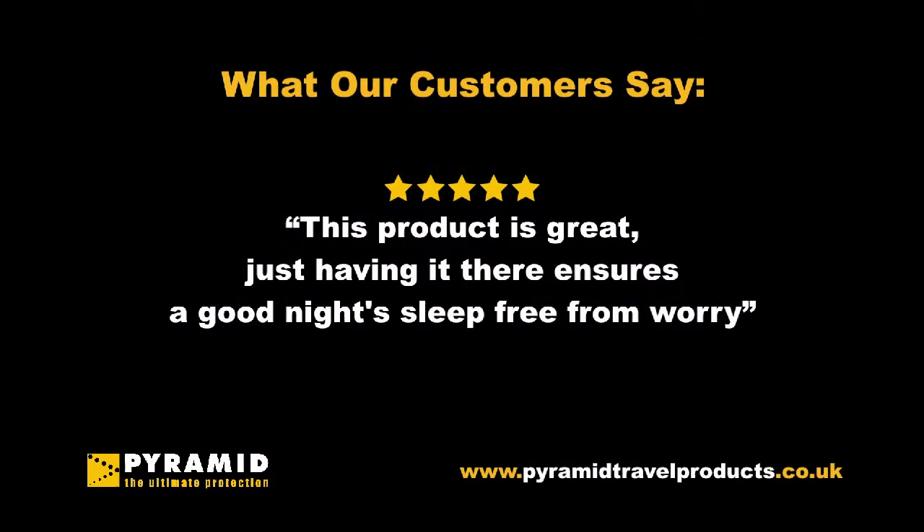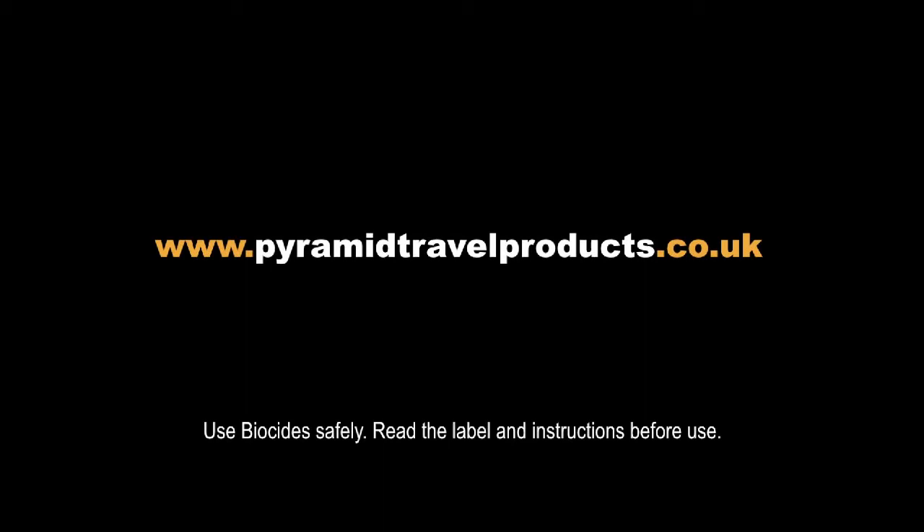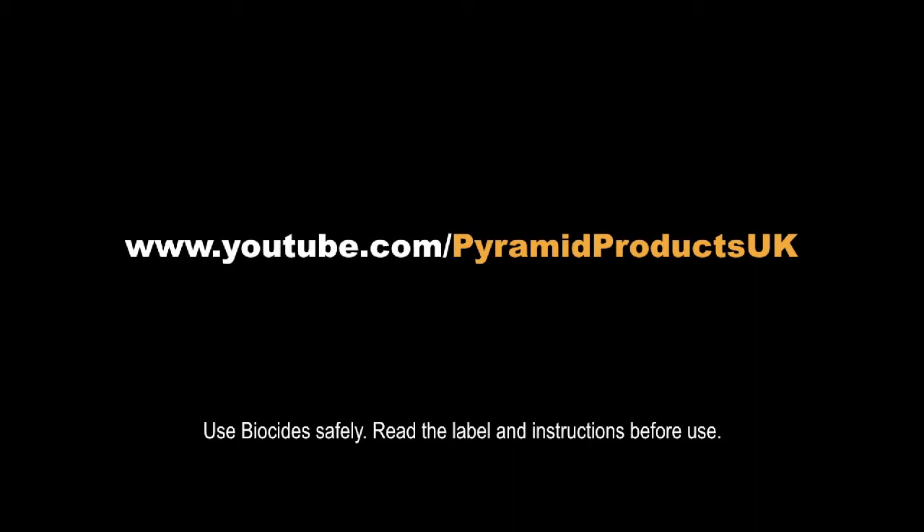It's designed to go underneath your bed sheets, and you even get the pillowcases. It's available in both double and single sizes. For more information on the Bed Bug Guard, visit pyramidtravelproducts.co.uk, and for more videos just like this one, have a look at our YouTube channel.